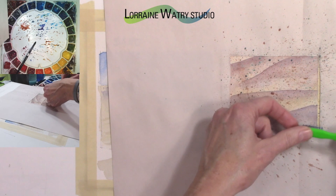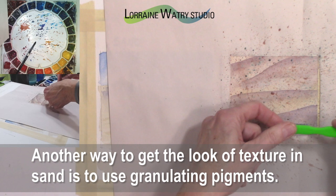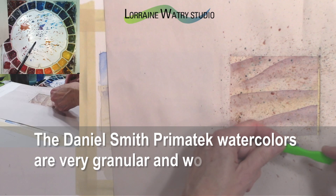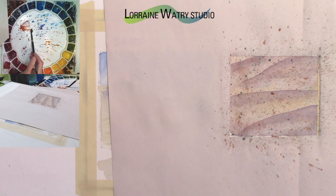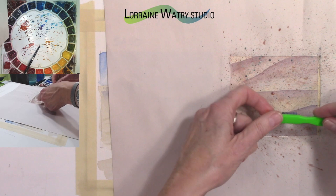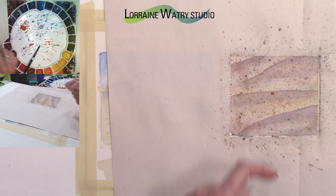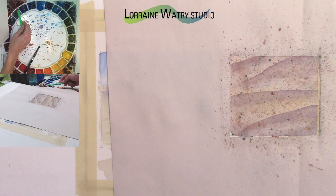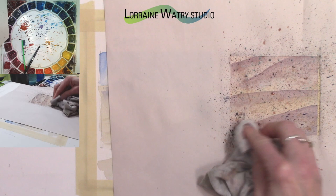You almost need the paint to be not too wet — if it's too wet you tend to get bigger spritzes and you want small marks more than big marks. Varying the color will make it feel more like sand actually does, where it has a variety of values, colors, and little pieces in it. I still have the masking fluid on — I have not lifted that off yet — so I'm looking for mid to darker values on these little spritzes.